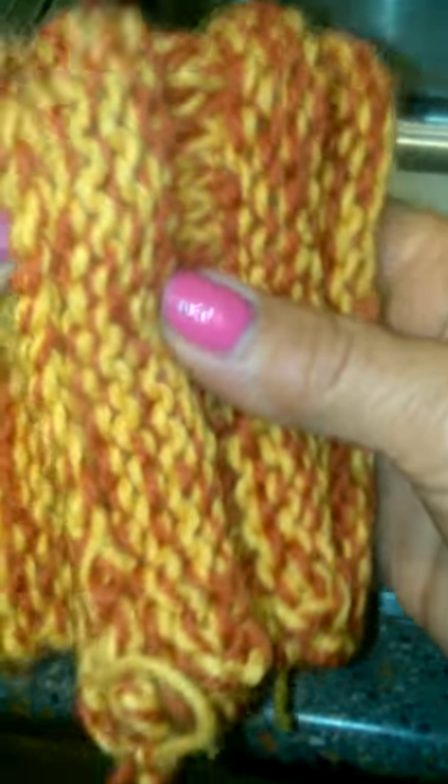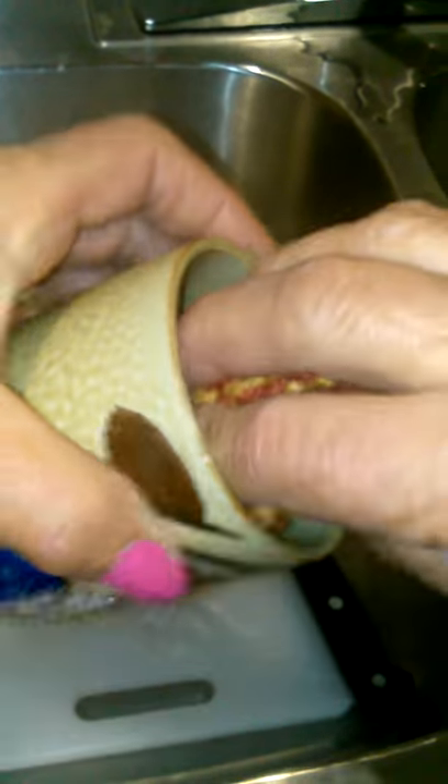Summer fun with knitting and crocheting! These are just cloths for your dishes — you put your suds on it and it goes right in your cup to wash your dishes and your plates.